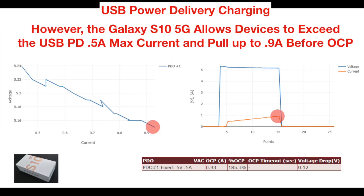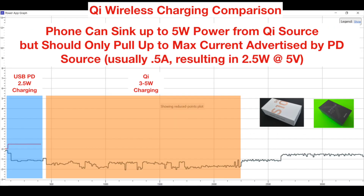However, using the GRL PowerSuite Pro, we found that the Galaxy S10 5G actually allowed devices to exceed the 0.5A max current being offered and allowed devices to pull up to 0.9 amps before OCP. This means that from a hardware design standpoint, the Galaxy S10 5G can actually deliver a total of 4.5 watts out of its USB Type-C port through power delivery, although in practice 2.5 watts is more realistic unless the device is going to exceed the PD contract established.